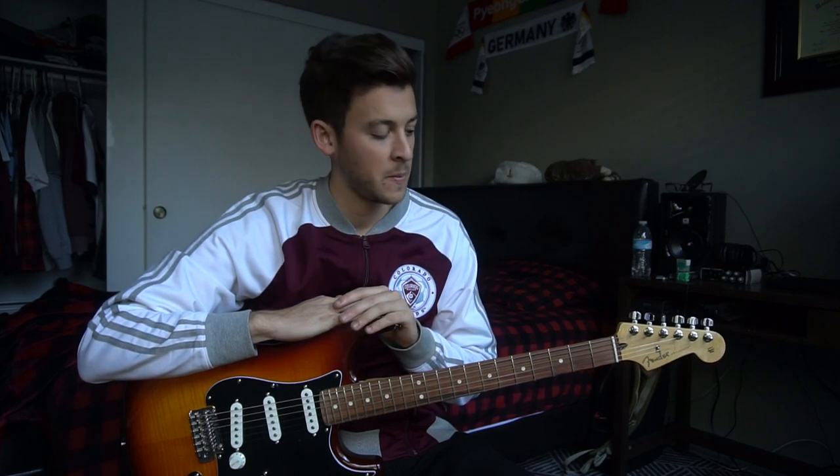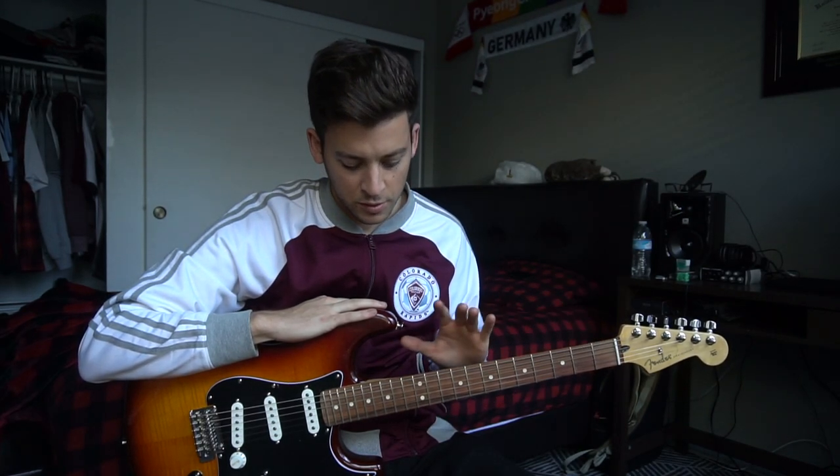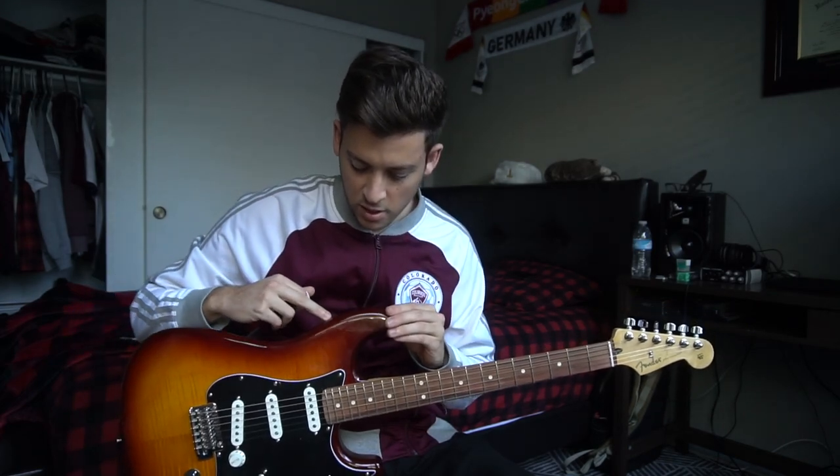Hello, this is Jeremiah James. Happy New Year and welcome to this guitar lesson on how to play 'All Right' by Russ. I'm in standard tuning, there's no capo. I'm using a Fender Stratocaster Player Edition guitar that I just recently purchased.